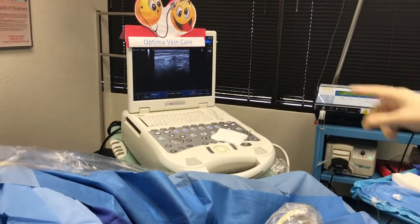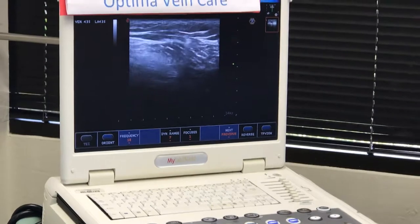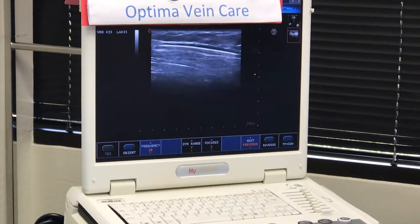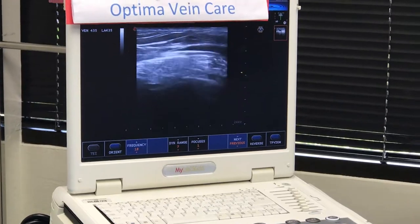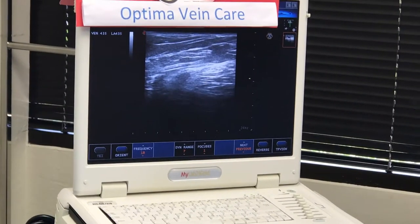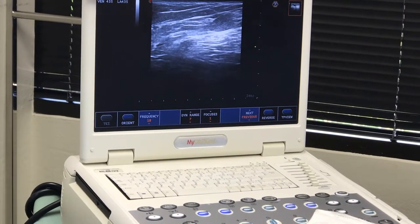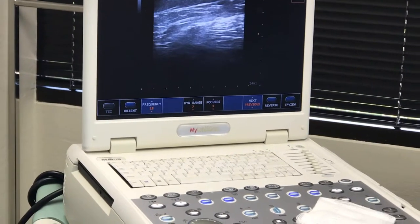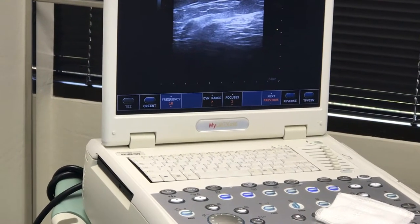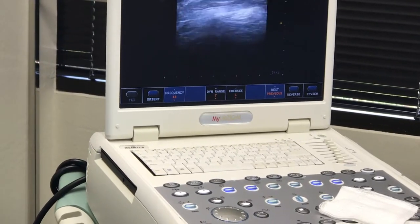I'll just check where the catheter is. You can see there's a little dropout shadow from the echo, and that helps to sight where everything is. Just working up the leg. Do you see the end of the catheter? There's the wire sliding in and out of the catheter — looks like a good position.